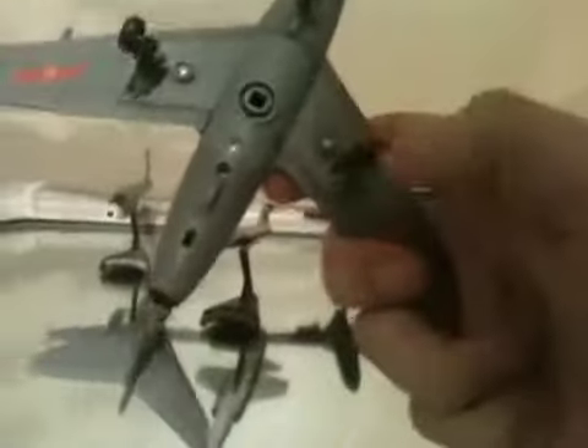It's 1/72 scale, and the scale's pretty accurate. It does look pretty good from above, but from the bottom, eh, not really.